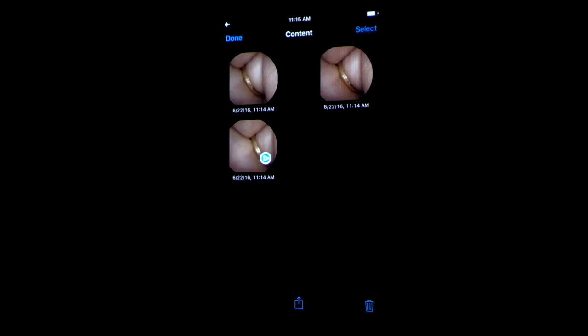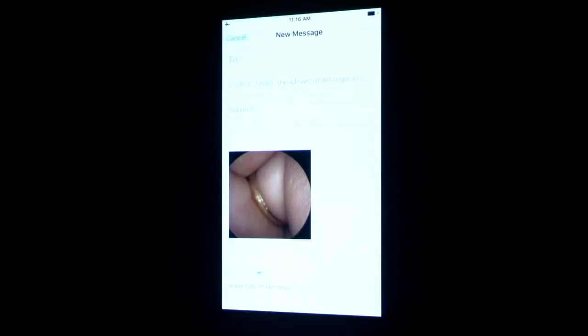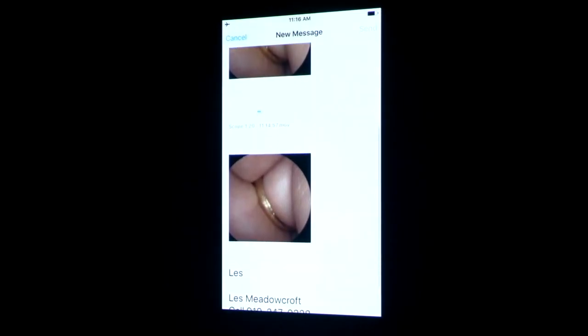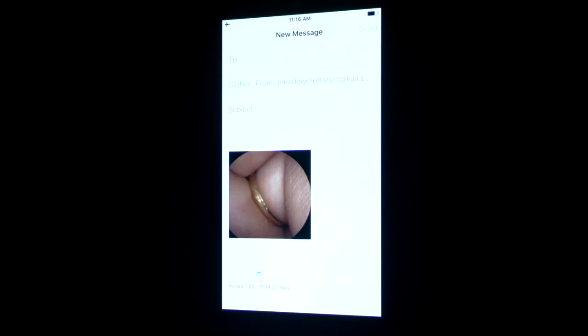To select those images, tap 'Select' at the upper right-hand corner of the screen and then highlight the images you want to email. Once you've highlighted them, depress the blue box at the bottom of the screen with the up arrow, and it will bring up a variety of options to send those. You can AirDrop them to another device, you can email them — that brings up your email system and the videos as well as pictures can be easily emailed off to a client.